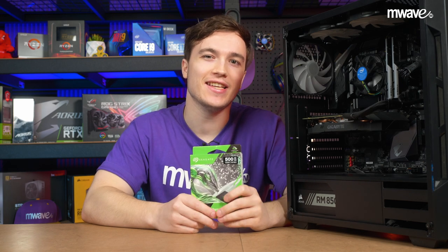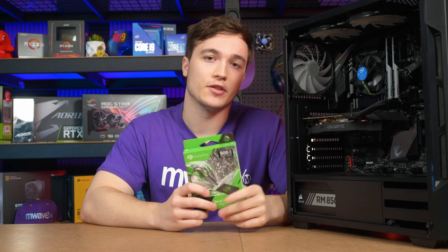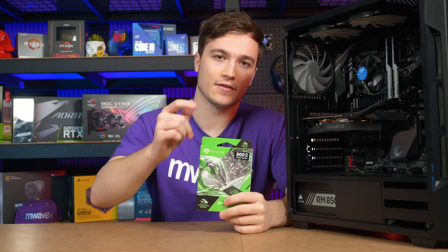And that's all there is to it. See how simple it is to install a new SSD? Now in the future, if you need even more storage space, you can easily upgrade whenever you like. Anyway, thanks for watching and if you'd like to check out the SSD used in this video, feel free to find it linked below. That's all from me, but as usual, I'll catch you guys again in the next video.